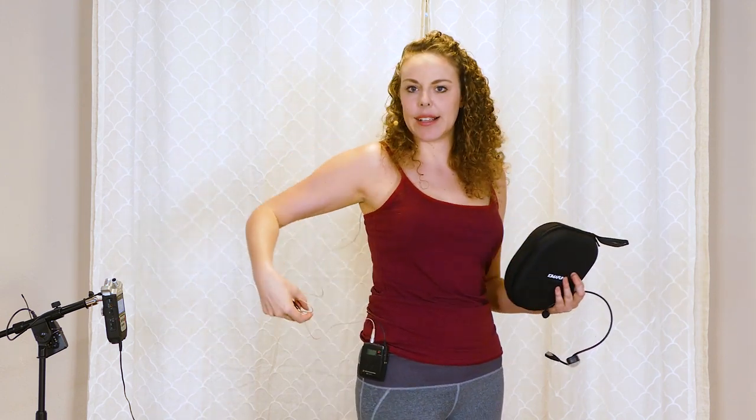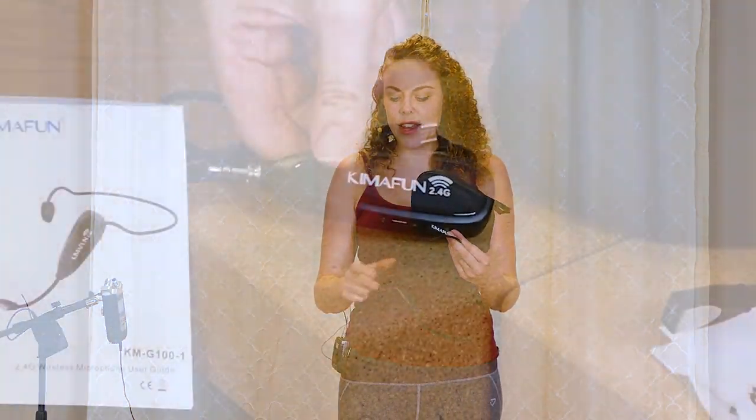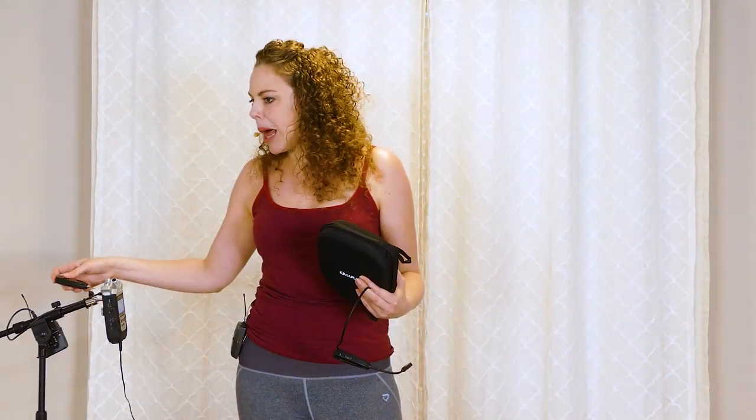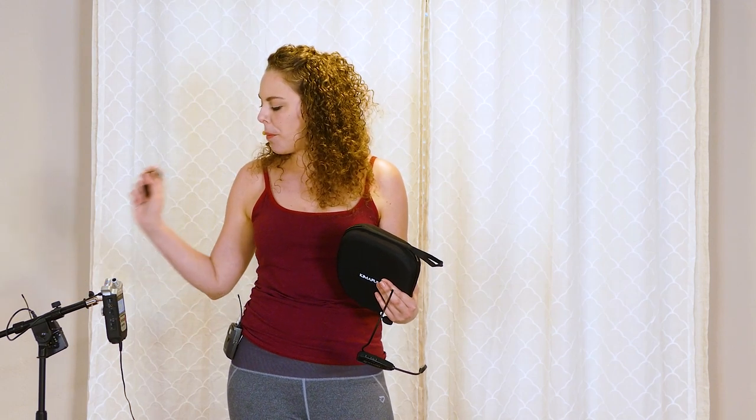The one I'm wearing right now has a wire and a little mic pack. One thing that's really cool about the KemaFun is that it's 100% wireless. All the person — the fitness teacher — puts on is the headset, and then there's this little receiver piece that plugs into the back of your audio device. No wire, no mic pack for the person to wear, which is pretty cool.